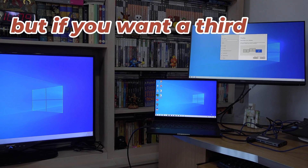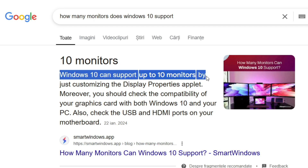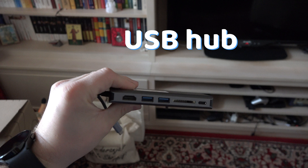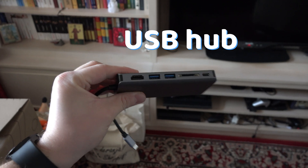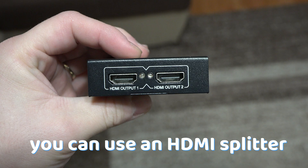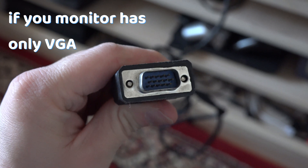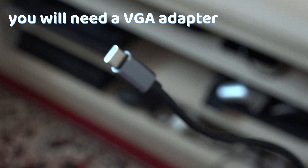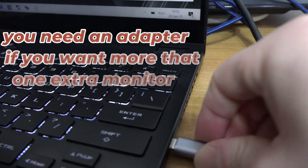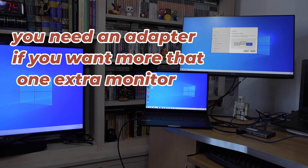But if you want a third monitor, or even more — Windows can support up to 10 monitors — you can work your way around that with a USB hub that has HDMI to connect a third monitor, and if you want more, then you can use an HDMI splitter. And if your monitor only uses VGA, then you will need a VGA adapter. Bottom line is that you need an adapter in order to have more than one extra display for your laptop.